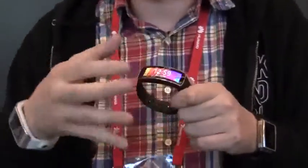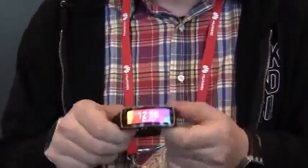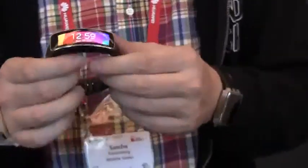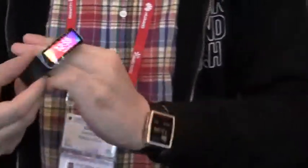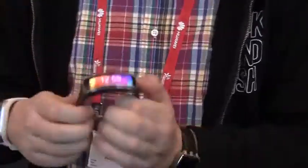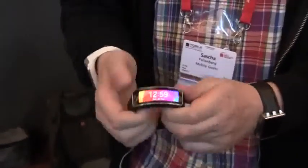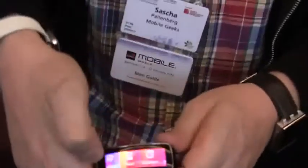You can remember that the Nike Fuelband already has a little bit of a display. Oh my goodness. This is a flexible, curved Super AMOLED display. And as soon as you're putting it up on your wrist, it just looks absolutely gorgeous. The readability of it is absolutely fantastic. And of course, it's also touchscreen. Look at this.